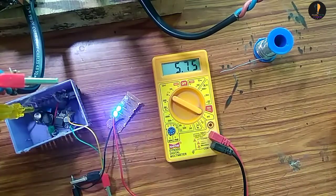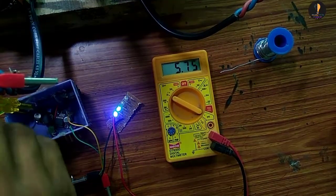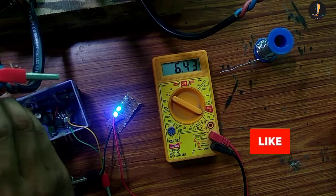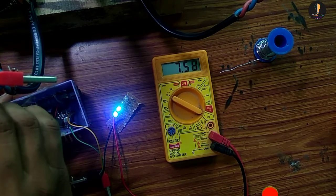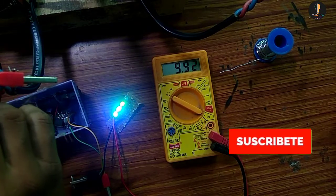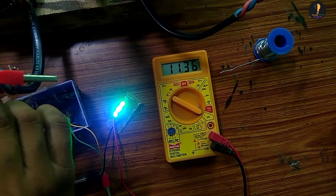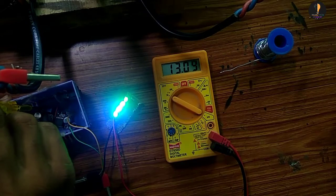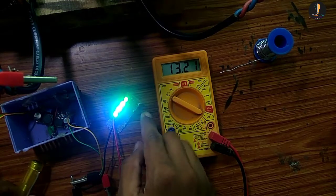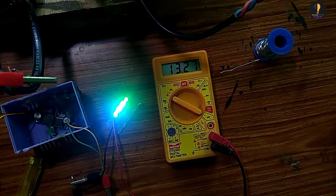OK friends, REC also outputs 24V. It's at 50% charge. It has 75% charging. It has 13 volts. It has 4.5 volts. It has full charge. It has a 2-volt battery.